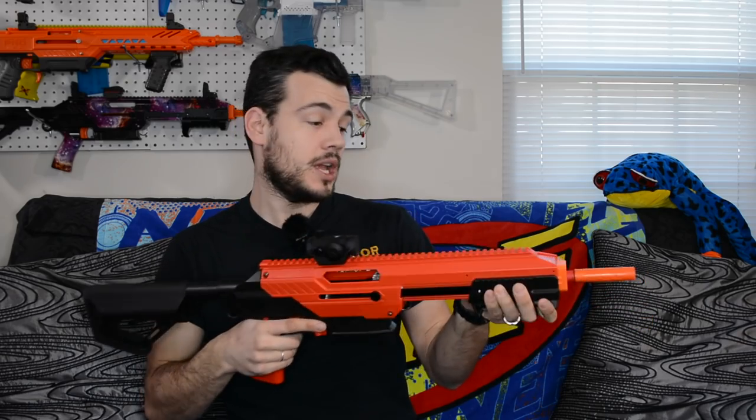One grip option is from Foam Technician, which is very comfortable. Another is available on Thingiverse from Jet Blasters — who designed this blaster — and is free to download. If you have your own 3D printer you can print it out yourself, so there are a lot of options you can purchase or print and change this out if you choose.